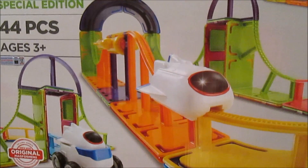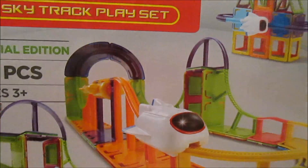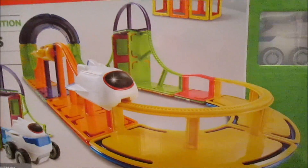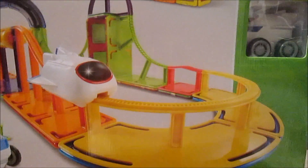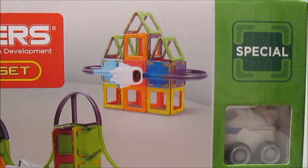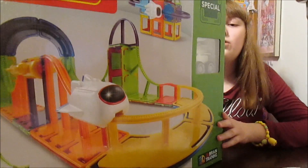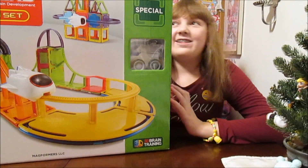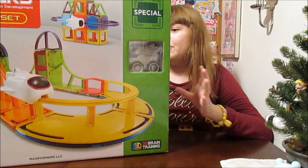It's 44 pieces and it comes with a little car, which I've never had a Magformers set with a little vehicle before. This is so cool. It's going to be so fun to build. It looks like there's different ways you can build it up — there's always that with Magformers. I like that they don't force you to build a certain thing or do it a certain way. It's all about creativity and coming up with your own structures.